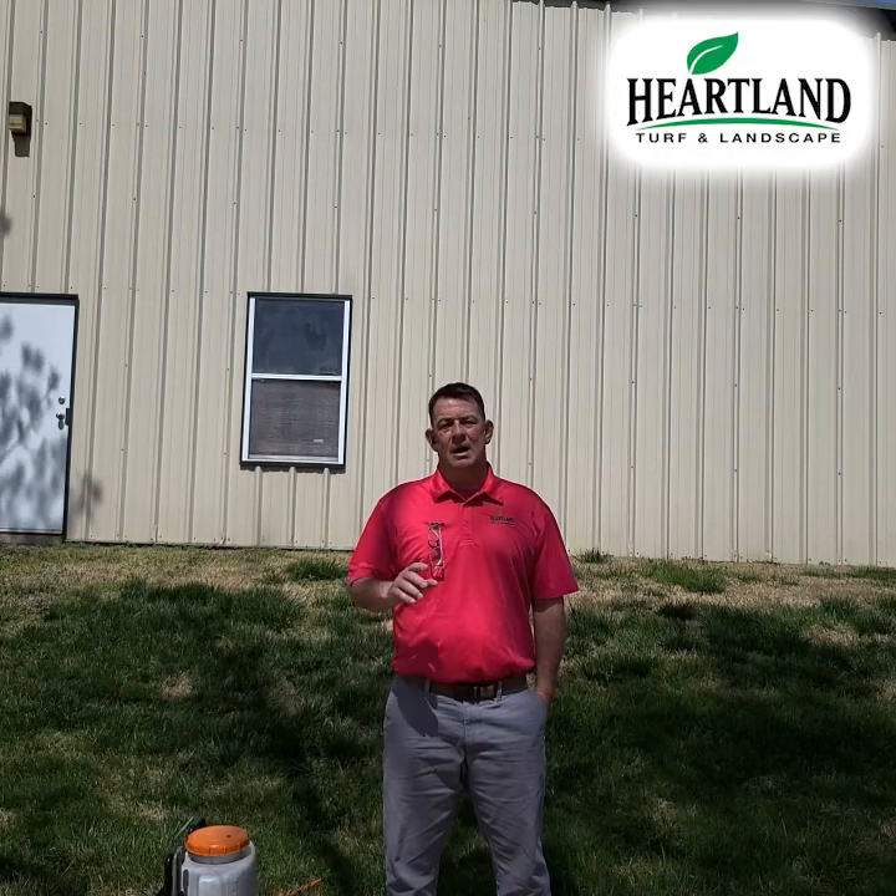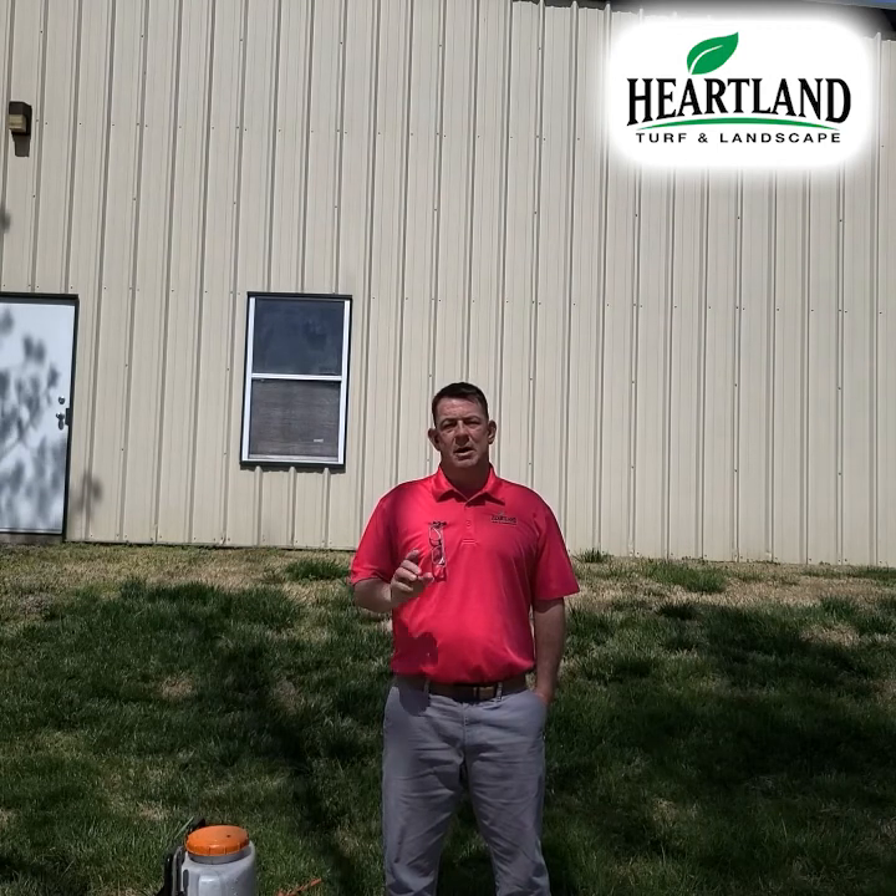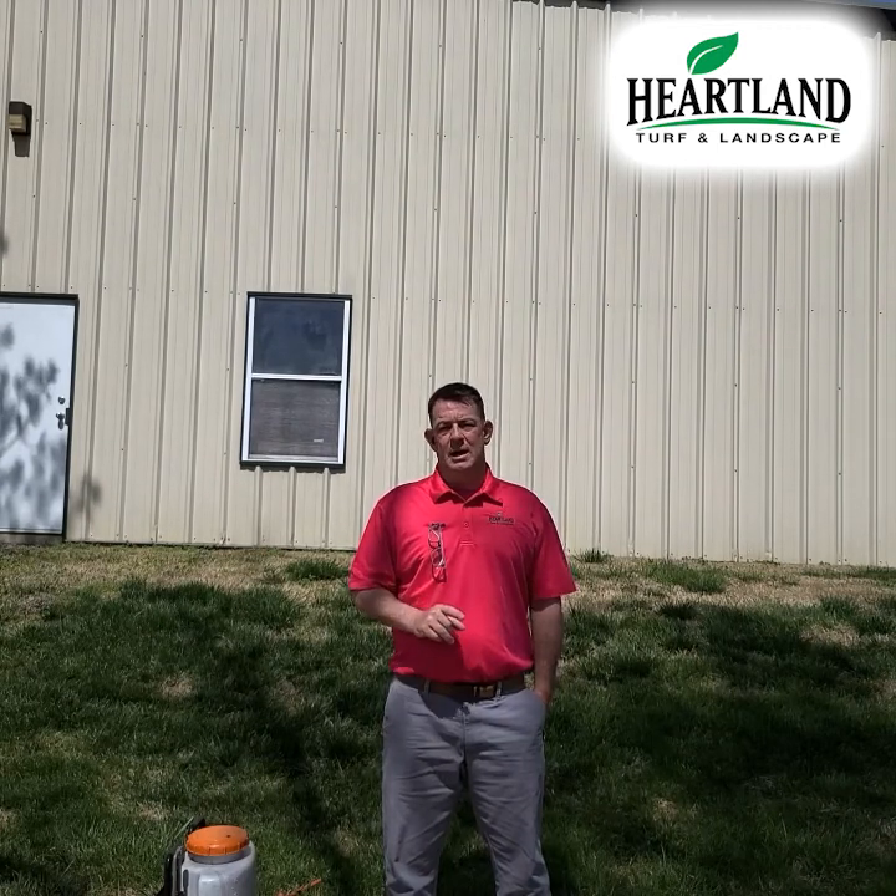Hey everybody, Sam Jackson with Heartland Turf and Landscape here again, and I'm doing my first video in my series about overseeding the lawn.